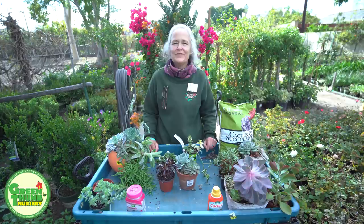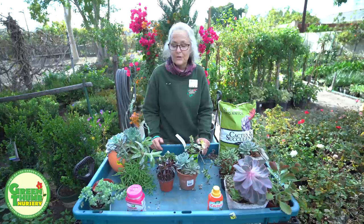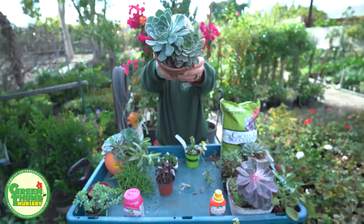Hi, my name is Kathy Moyn and we're here at Green Thumb Nursery to talk about rejuvenating those old succulent pots you might have sitting around. After a while they get kind of tired looking and things get stretched out. So I have some examples of some things that you can do to help those from small arrangements to big arrangements. We're going to start with a smaller arrangement.